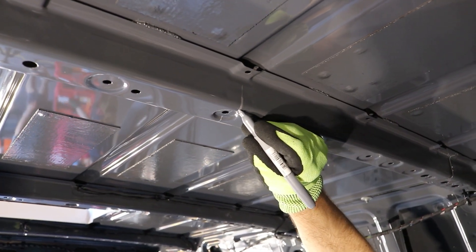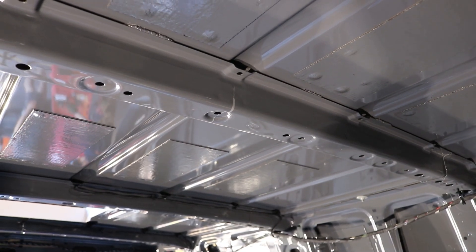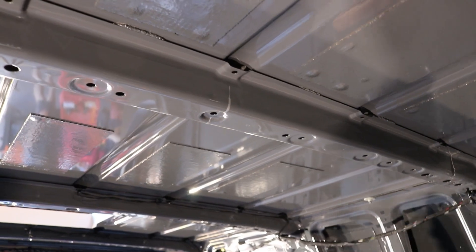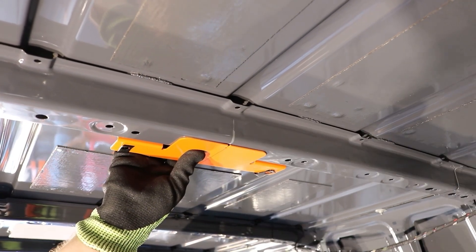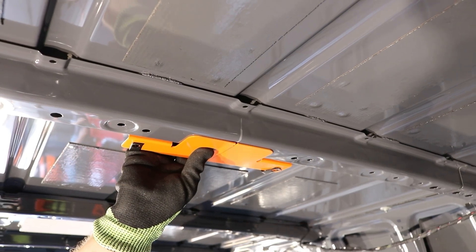After you've checked your measurements, get your little cross brackets — this is where the marks made on the brackets ahead of time come in handy. Having the line going all the way down the bracket makes it super easy to line up with the true center you marked on the rib of the van.